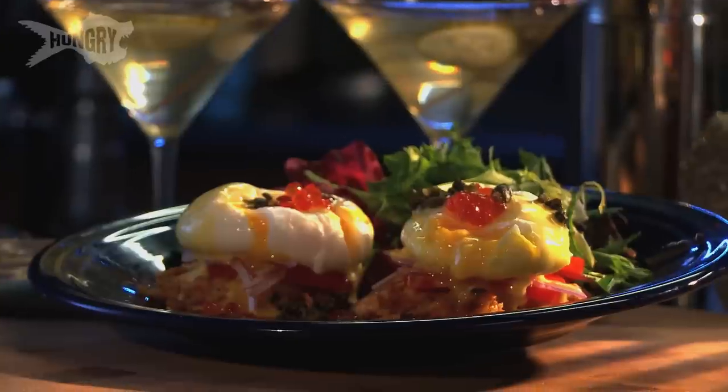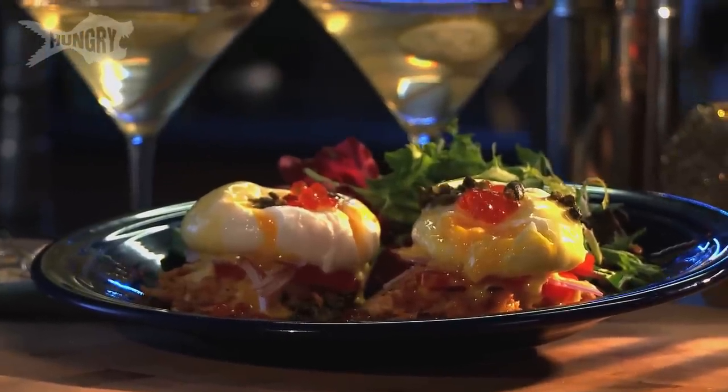Hello everyone, happy holidays and welcome to Hungry's Holiday Kitchen. I'm Anoushka Garrier and I run a blog called Single Serving Bites. Welcome to my vodka and latke party. I'm going to show you my latke benedict along with my mazel tov martini to make your holiday party that much more festive and fun.